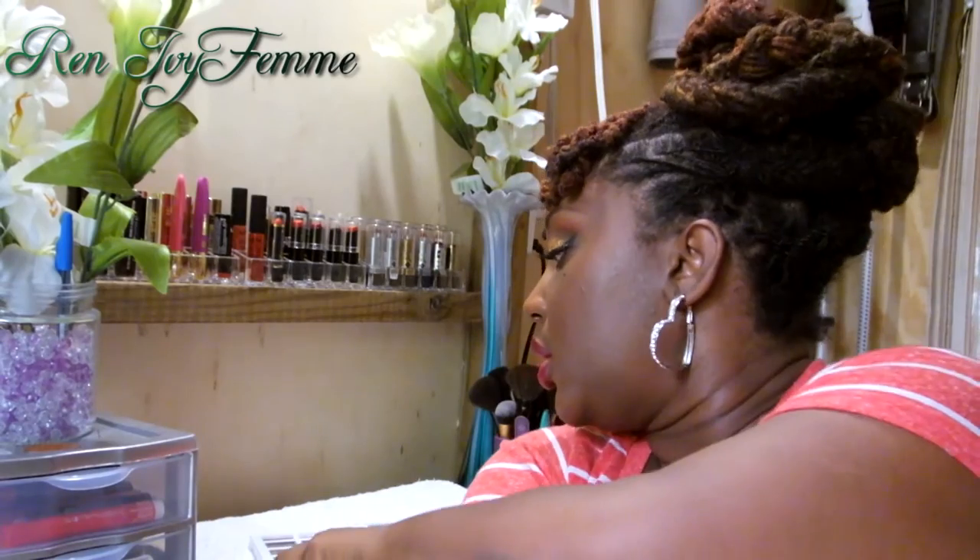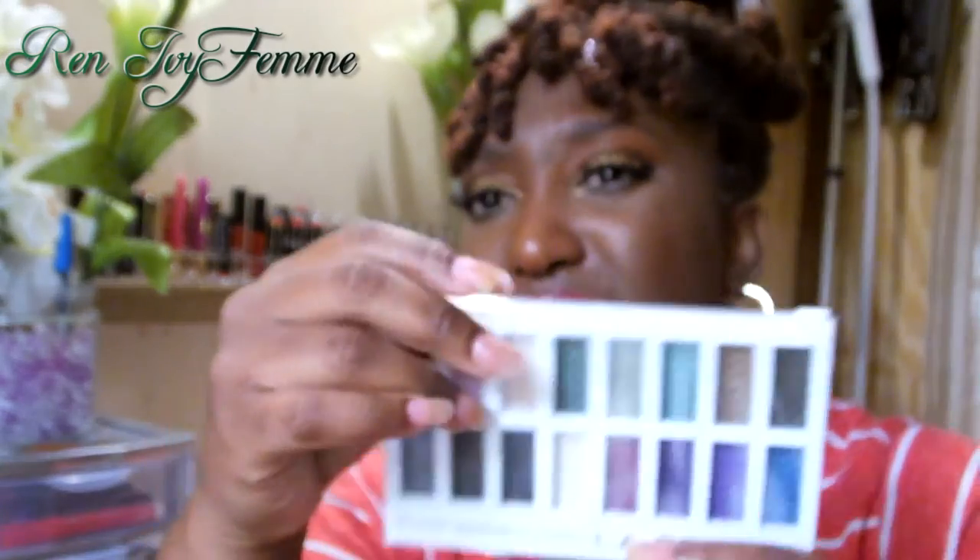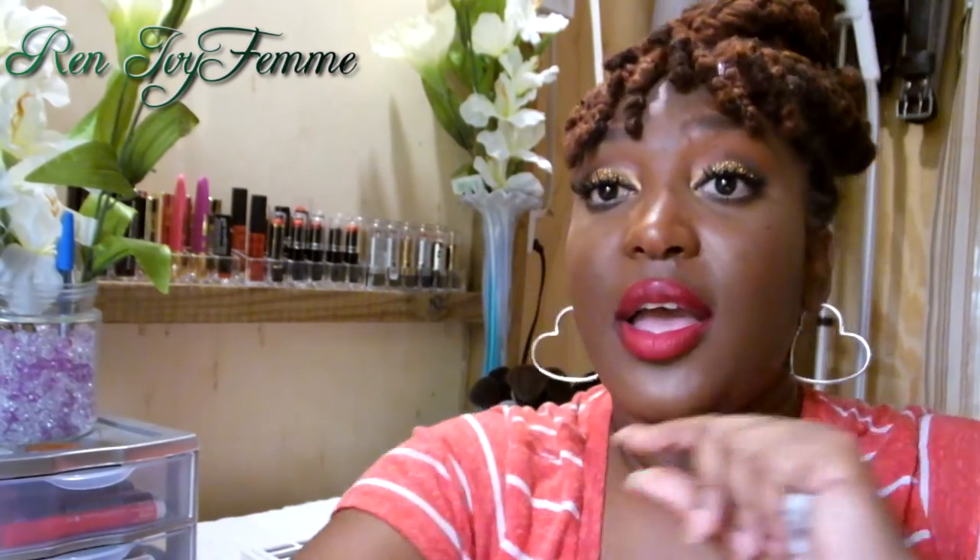I'd say the most versatile one would probably be Smoking. I know people say the neutral palette would be better, but for me those colors are a little samey — all the lighter colors just blend into one. Smoking has some dark colors and some fun colors — browns, purples, pinks, a gray, and a black that's a little bit shimmery. That's my review of the LA Colors palettes.